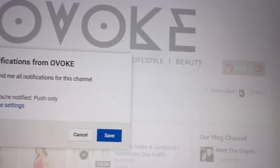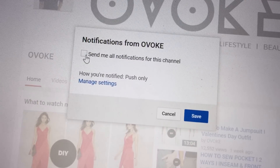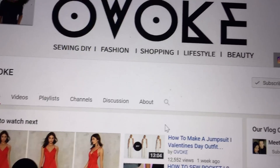Before I start, I quickly want to tell you guys that I noticed a lot of you don't get notified every time I upload a video. So make sure you turn on your notification bell up there — click it and you'll be asked if you want to be notified every time I upload. Just click on it and you're done.